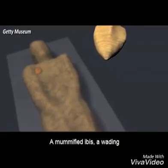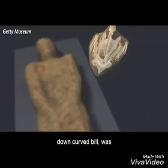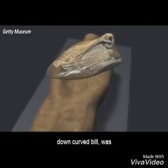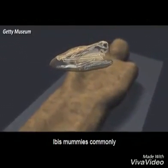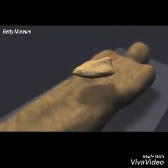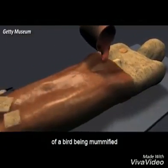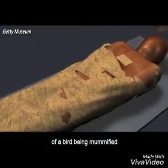A mummified ibis, a wading bird with a slender, down-curved bill, was placed on the abdomen. Ibis mummies commonly served as votive offerings to the gods, but this is an unusual case of a bird being mummified with a deceased human.